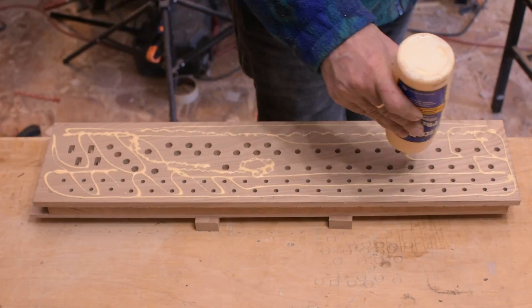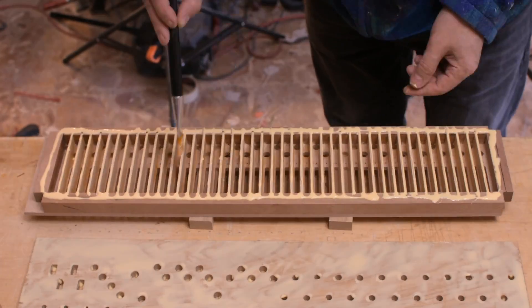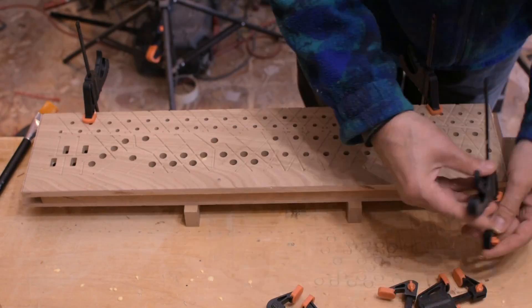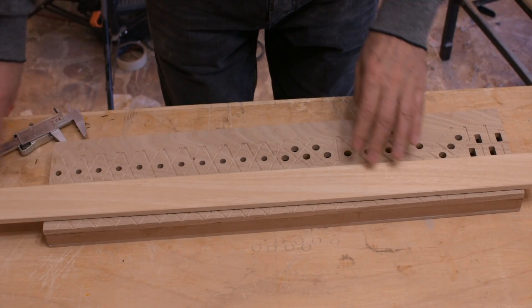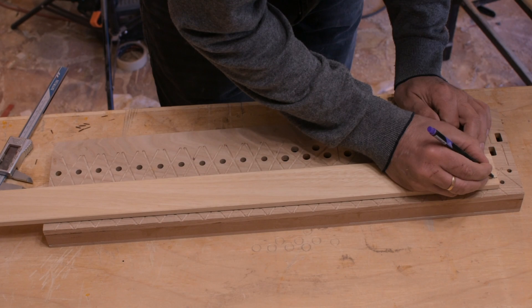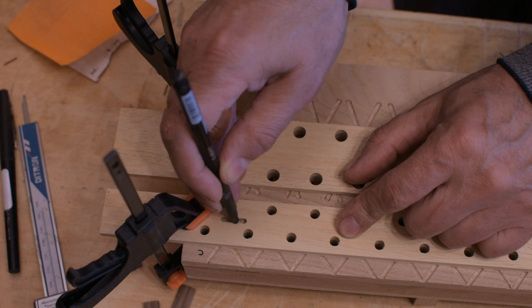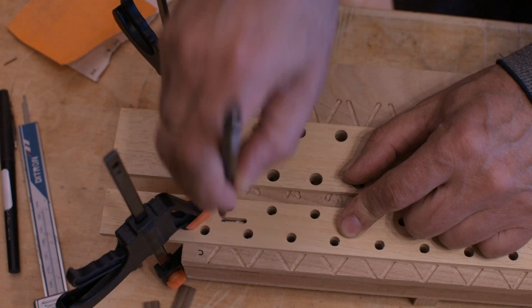I glue a soundboard to a wind chest. Now I mark the sliders and drill them corresponding to the holes on the soundboard. Once the sliders have been drilled, I establish rail travel by inserting a brass pin.